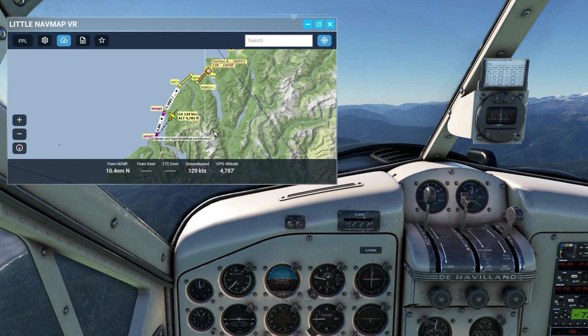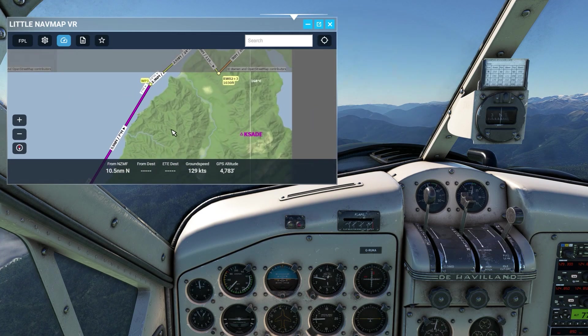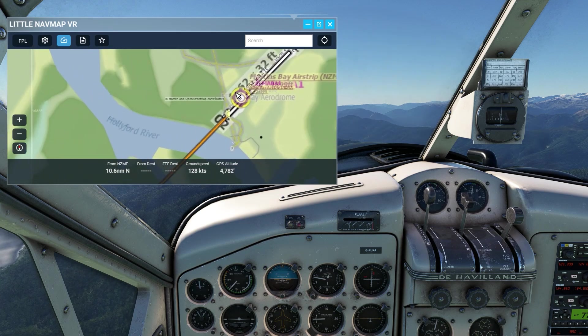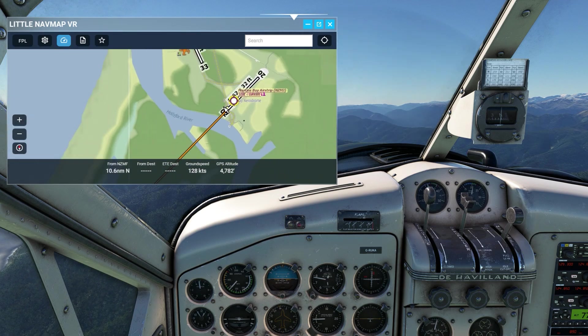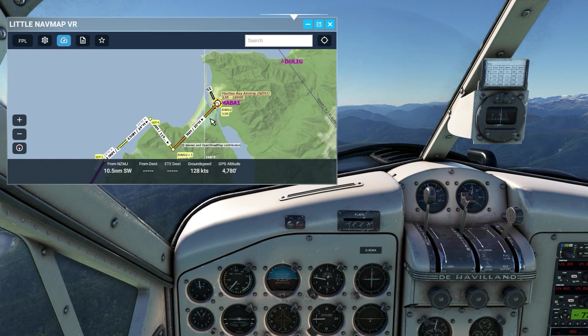We are currently flying towards Martins Bay Aerodrome over here, and I'll read out the checklist from Milves' descent procedure manual in a moment.